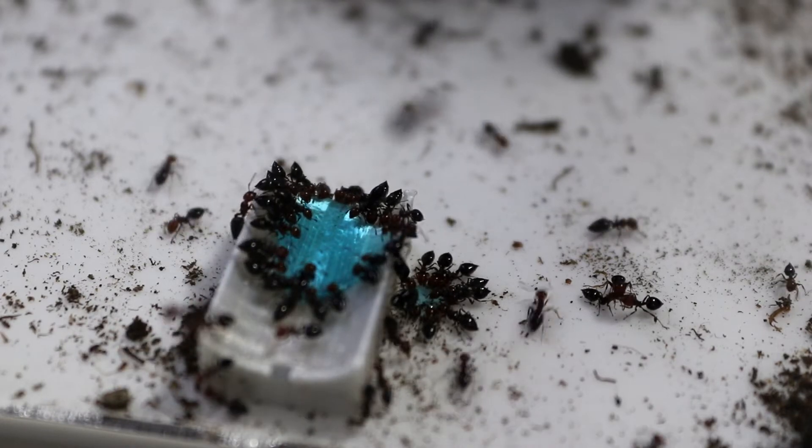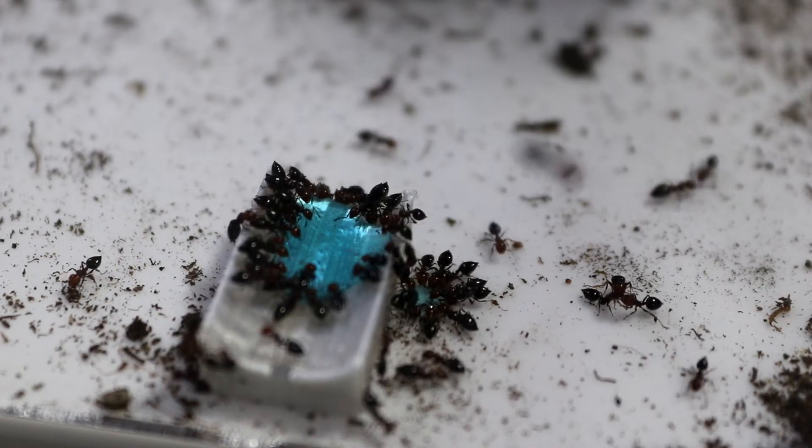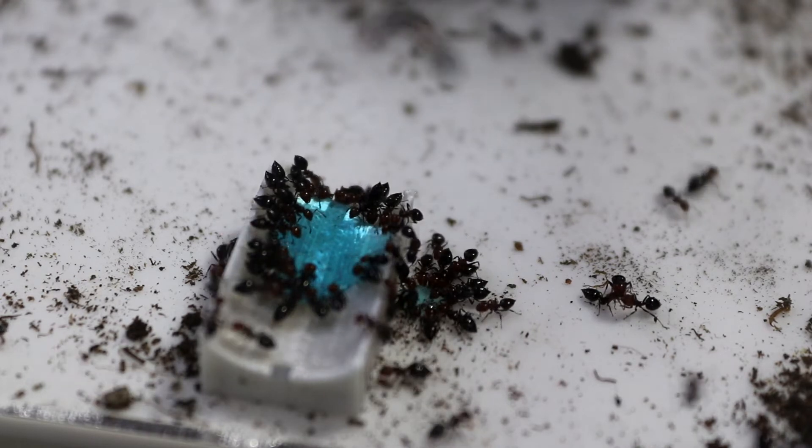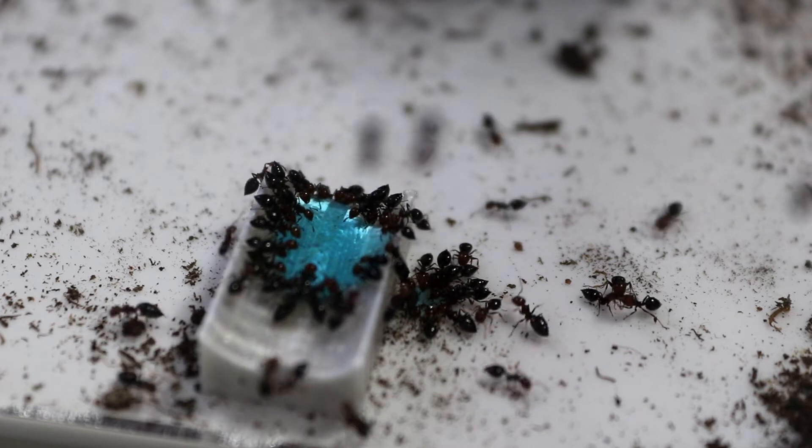This raised gaster is also used to spray formic acid. Now they don't actually do it as a direct attack on enemies like some other species do — it's more of a warning towards other ants in the colony to let them know of danger in the area.